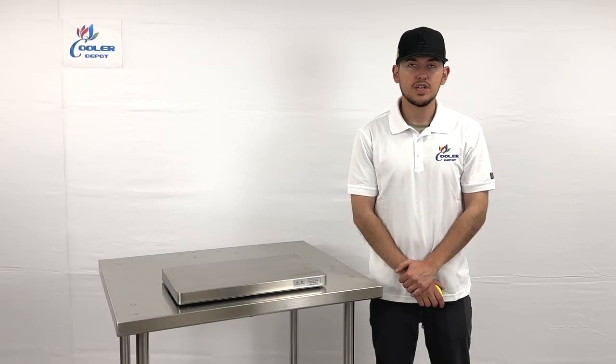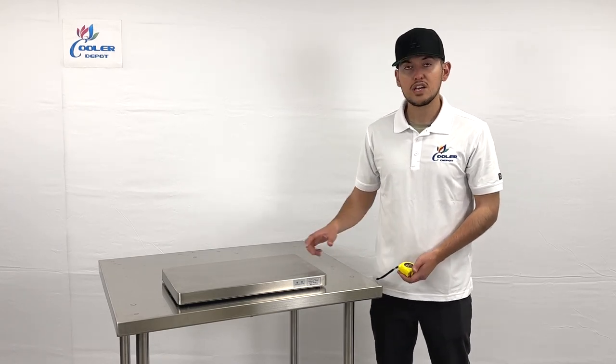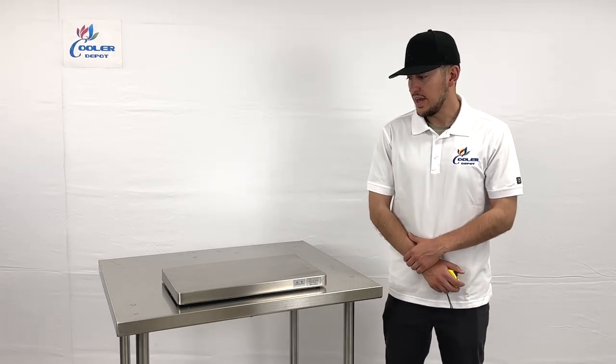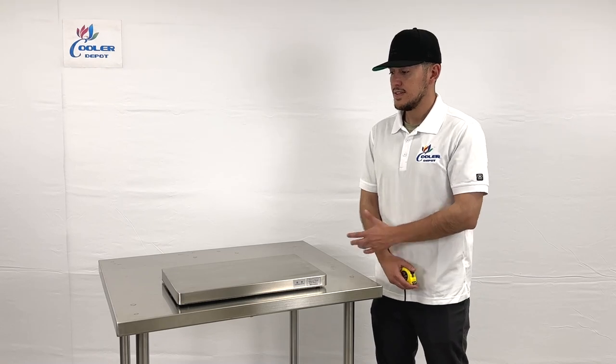Hello everybody, today we're going to demonstrate one of our perennial items. To my right you're looking at one of our liquid cooling plates. We're going to have three different models available with different measurements depending on your needs.